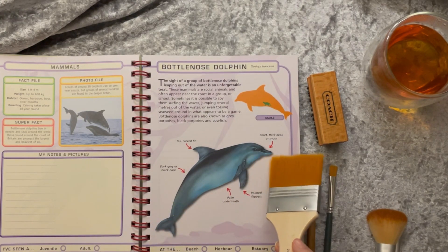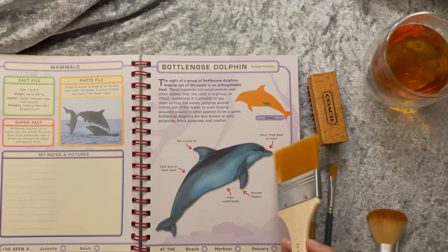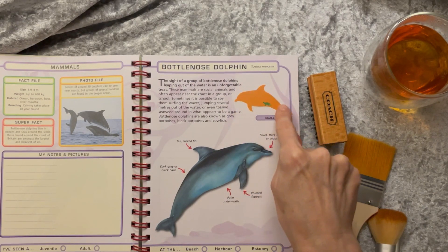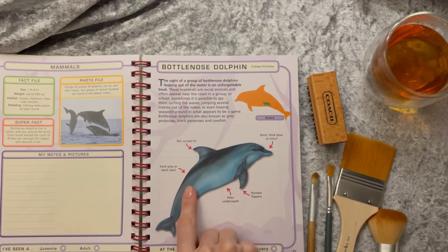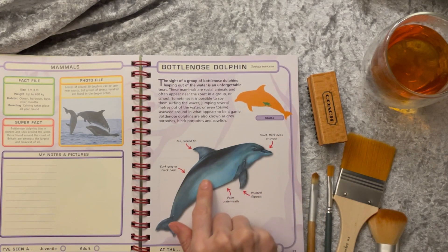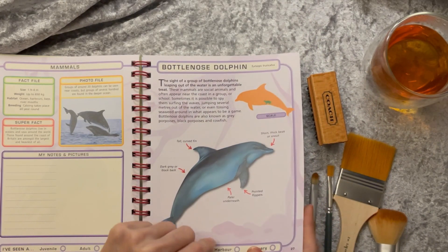These mammals are social animals and often appear near the coast in a group or school. Sometimes it's possible to spy them surfing in the waves, jumping several metres out of the water, or even tossing seaweed around in what appears to be a game. Bottlenose dolphins are also known as grey porpoises, black porpoises, and cowfish. Dolphins and porpoises are cetaceans, which means they have teeth, and they're carnivorous — so different from baleen whales that filter krill from the water.